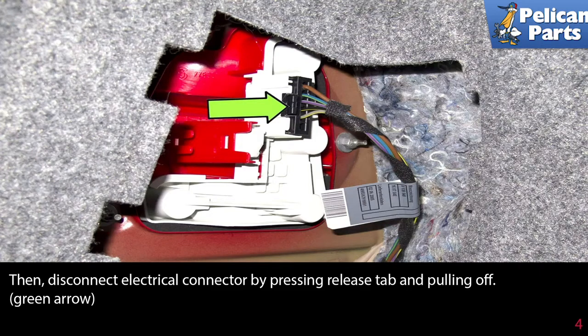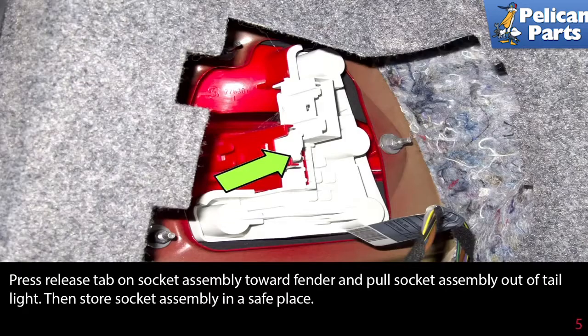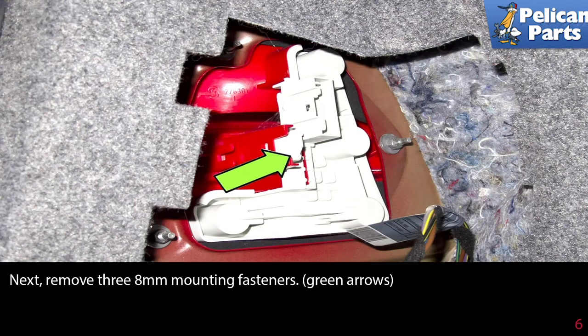Pull the connector off (green arrow). Press the release tab on the socket assembly towards the fender and pull the socket assembly out of the tail light. Store the socket assembly in a safe place.